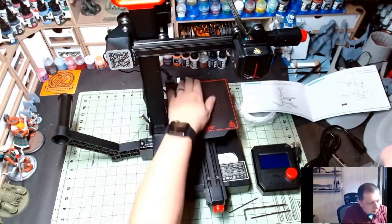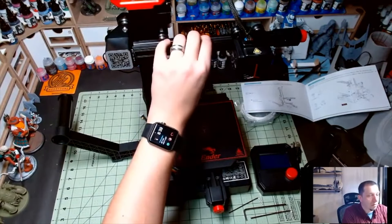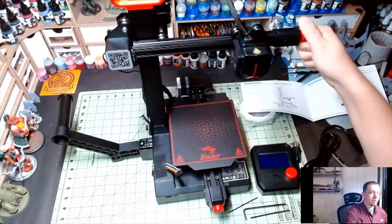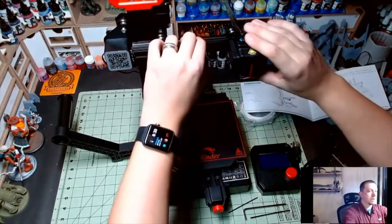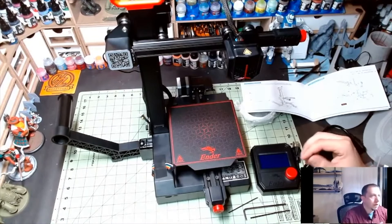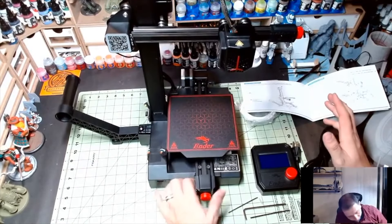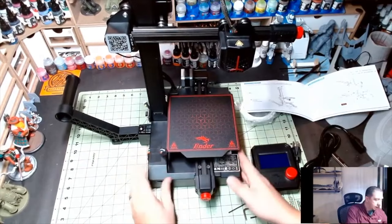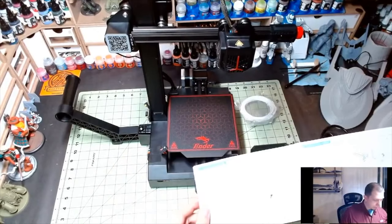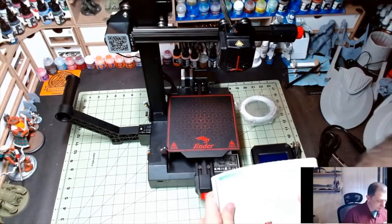Their limit switches seem really good — though sometimes I've found bad ones. I love that they put a belt tensioner on this one so we can get good tension on the belt. That is a great addition. There are a lot of great things about this printer — I love the storage cabinet built in, the way things are laid out looks beautiful. Now we've got to wire it up, which is always the fun part where you can miss stuff real easy.